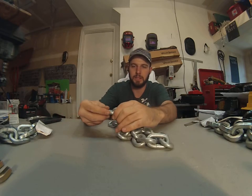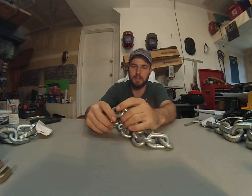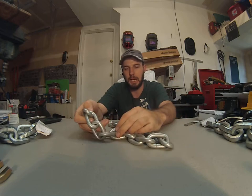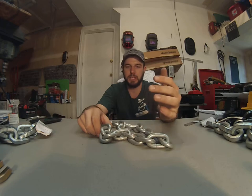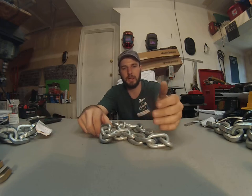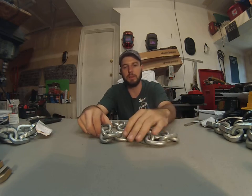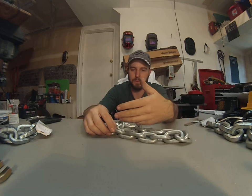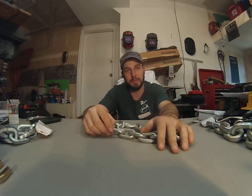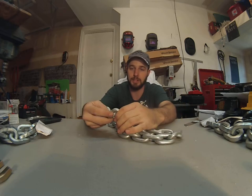Hey, this is Wayne with Trey County Locksmith, and this is 3/8th proof coil chain. The reason for doing this video is to help people understand what is what and debunk some of the myths. One of the biggest myths is that you could just go to Home Depot or any big box store, pick up some chain and a lock, and secure your stuff. That is not the case.